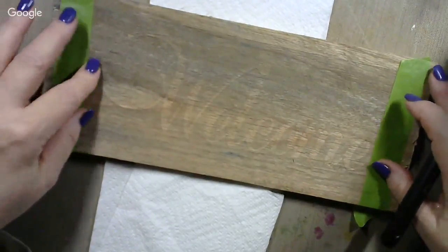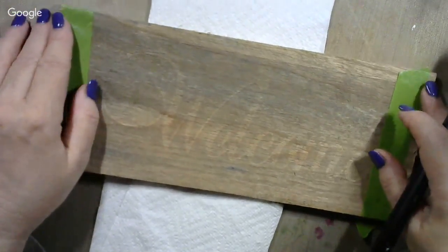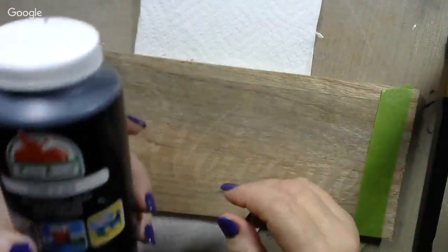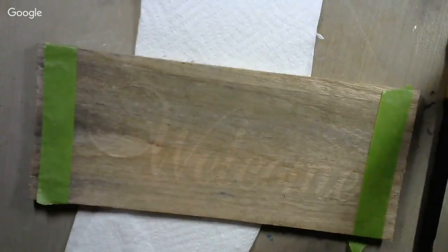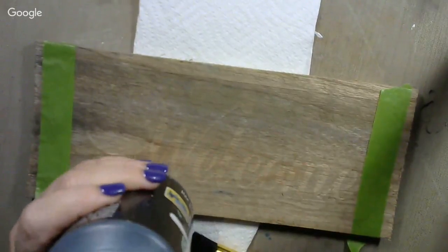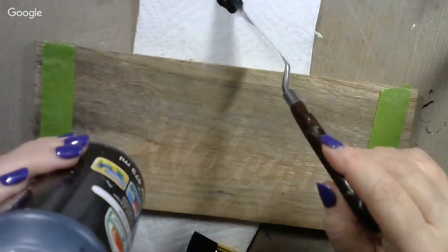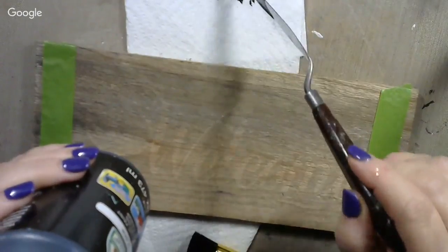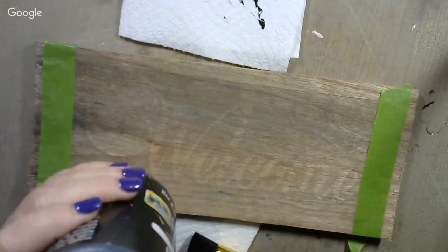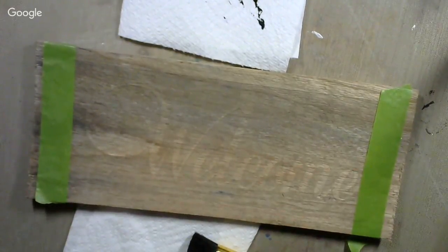When you put the tape on, make sure you do not get the tape over top of any of the openings where you want to put paint. You can use any kind of paint — I'm using just cheap acrylic, Apple Barrel paint from Walmart. You don't have to use fancy paint to stencil, and you don't use much paint either. That's a misnomer — people think they have to really lay the paint on. No, just a dab will do. There's maybe half a teaspoon of paint down there and most of that's going to get pitched.